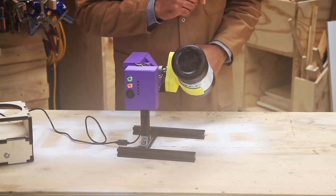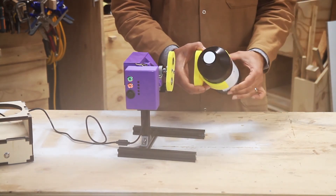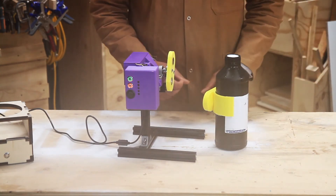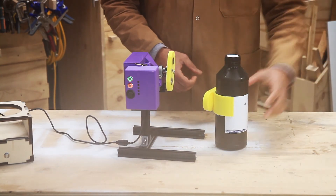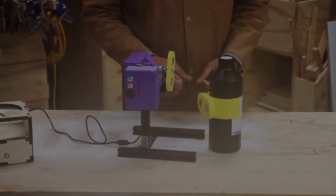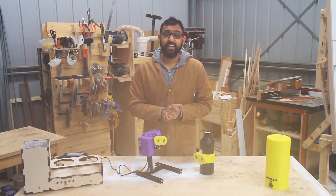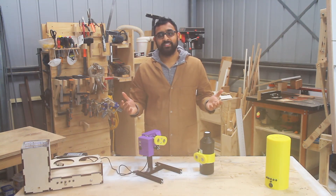Now, the other thing that you can do is you can actually have multiple clips that are clipped around your different bottles, so you don't have to keep undoing and doing up the clips. You just select whichever bottle you want, clip it on and away you go. Thanks for watching everyone. I hope you found it interesting and I look forward to hearing your thoughts. Cheerio!